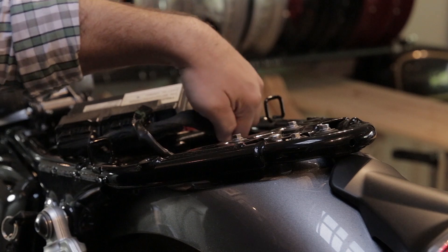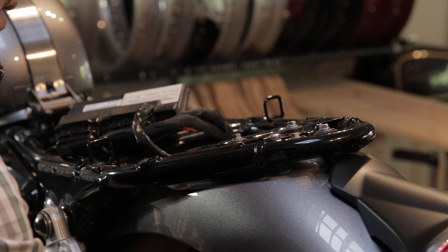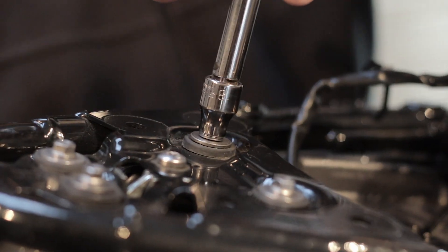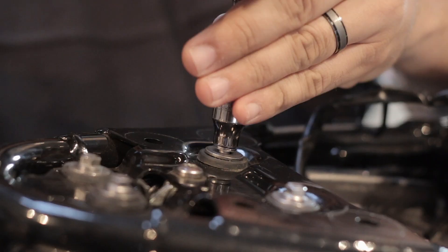We're going to need to remove two screws from the underside. You're going to want to hold on to these because they'll need to be reused. That will release the fender. Then remove these four screws and that will release the fender from the frame.